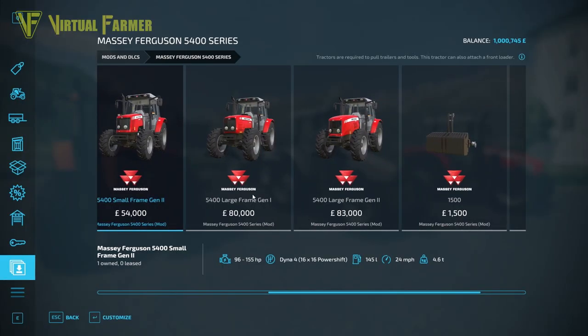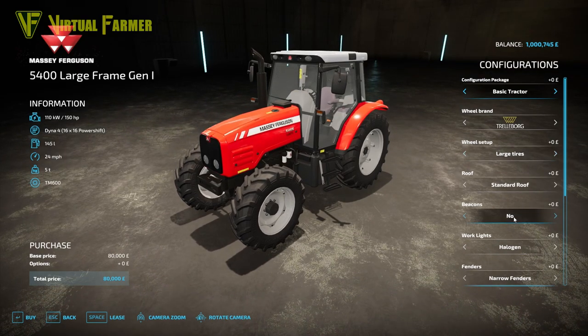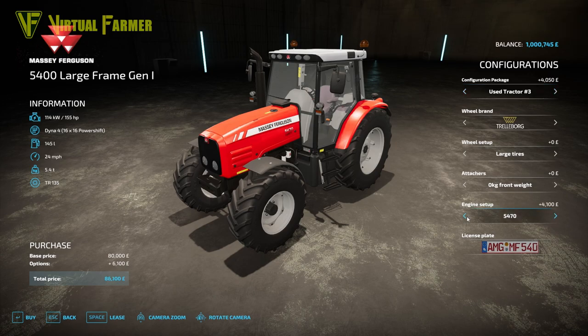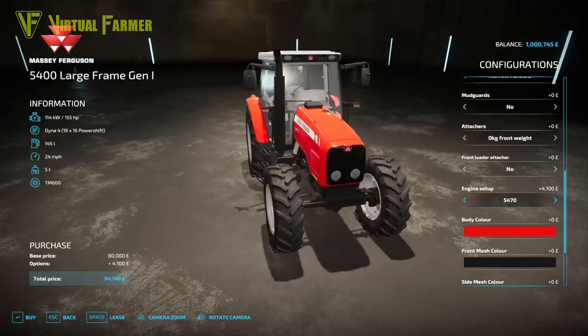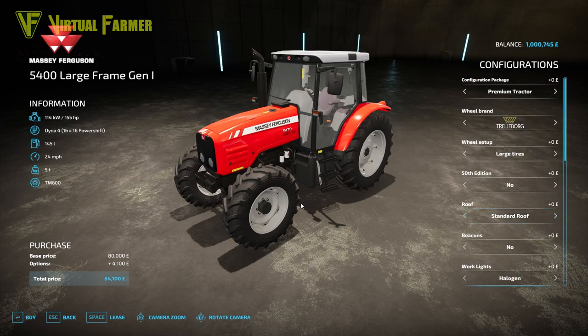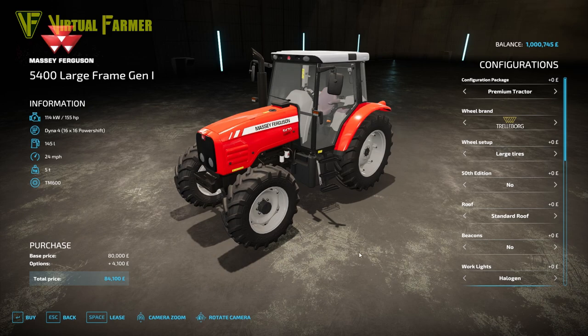We then get to the bigger two tractors in this pack — the 5400 Large Frame Gen 1 and Gen 2. The Large Frame Gen 1 is 80,000 as its base price. It has all the same options as the other tractors, including three used tractor configurations. There are only two engine configs on this one: the 5465 at 150hp and the 5470 at 155hp, costing 84,100 with the 155hp. Really good value. I'm seriously thinking about putting this pack on my No Man's Land playthrough.